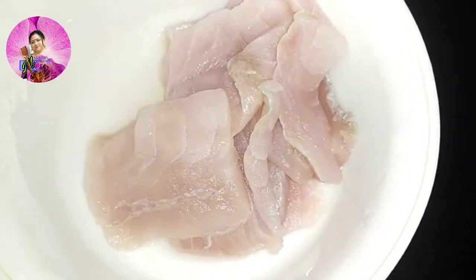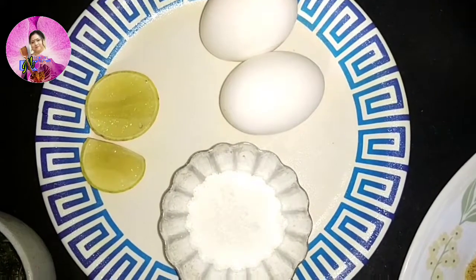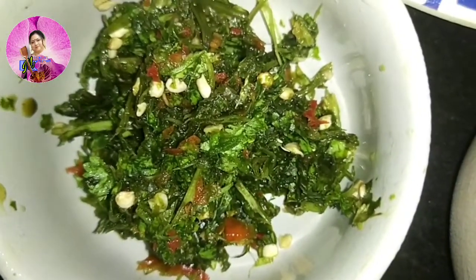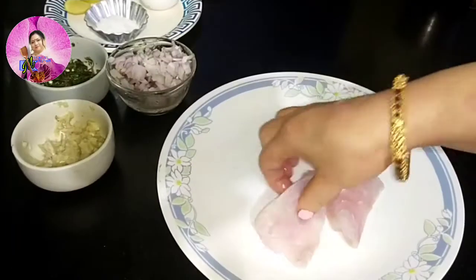I have 500 grams of fish fillets here. I need 2 eggs, half a lime juice, some salt to taste, 1 medium sized chopped onion, 1 tablespoon of crushed ginger garlic, half a cup of coriander leaves, some green chillies crushed, and some biscuit crumbs.